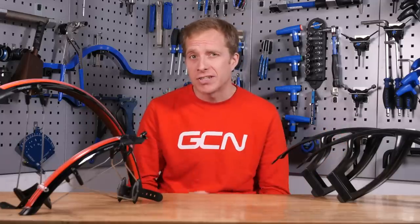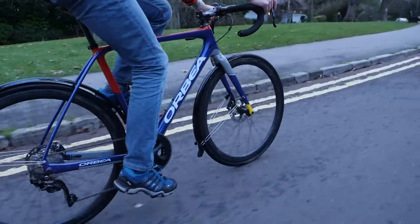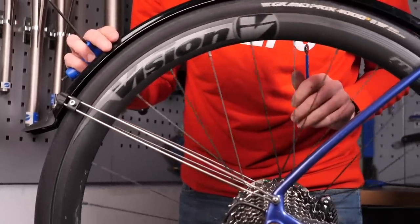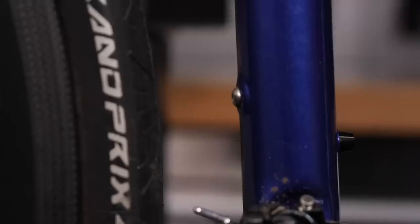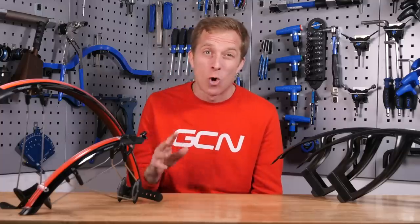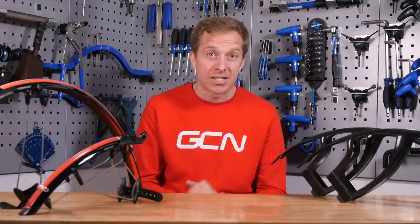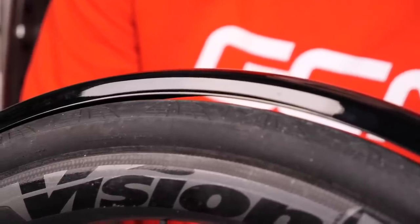When it comes to mudguard choice you need to consider a couple of things. Firstly, how much coverage and protection you require from the guards — from the simple air saver to the total coverage full mudguards. Secondly, the clearance and fitting options that you have available on your bike, so not all bikes will work with all mudguards. Many dedicated winter and gravel bikes have mounts for mudguards so they can be fitted as an almost permanent fixture, and those mudguards have metal stays and are pretty rigid in their structure. Whereas some bikes have such close clearances that you can't even fit a 25 millimeter tire in them without rubbing on the frame and forks.